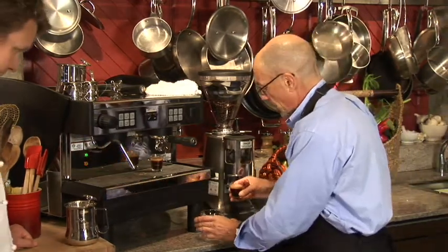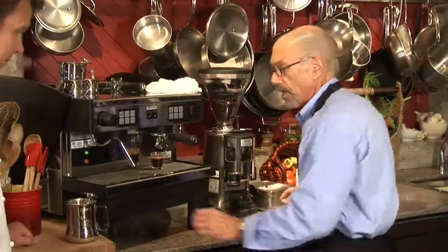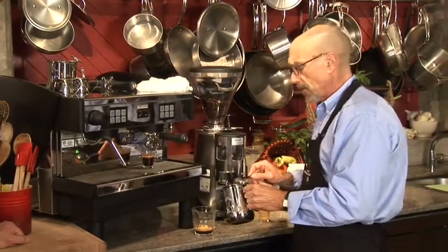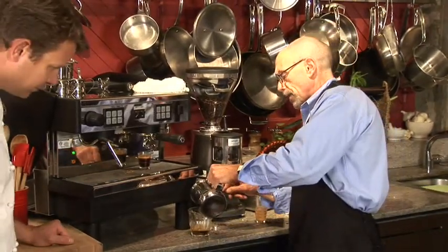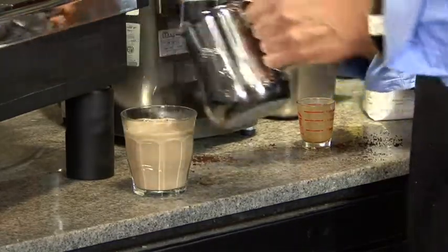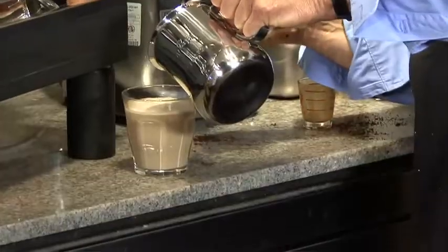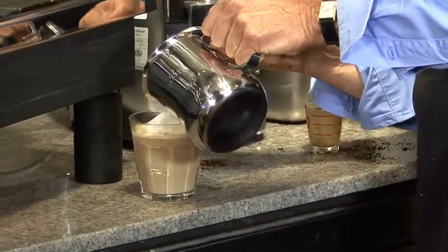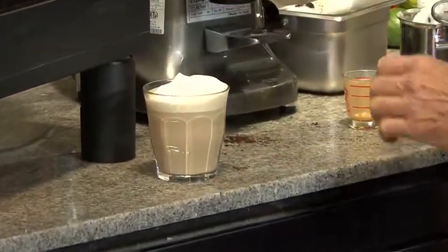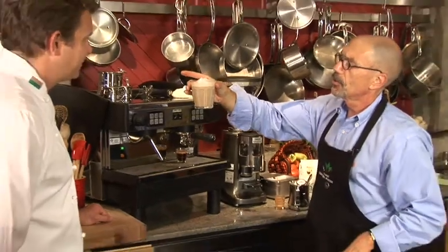What I'm going to do next is take that shot of espresso — since this will be a single — and put it right into my glass. Then I'm going to take my milk, and since I'm making a latte, I'll pour the milk in and fill it up to about a half inch from the top. Then very easily I'm just going to turn my spoon and slide some of that beautiful foam right onto the top. And you can see here that I have a perfect latte. Beautiful. Enjoy. Thank you very much.